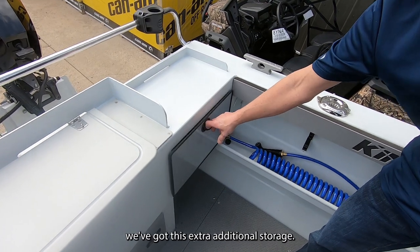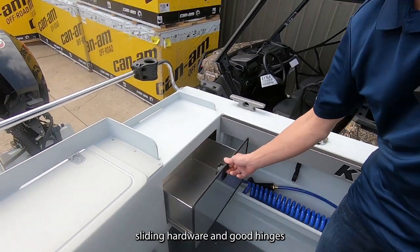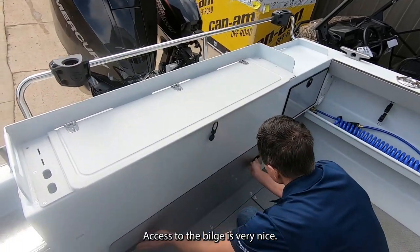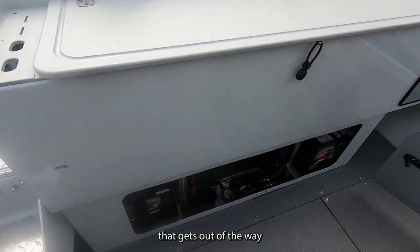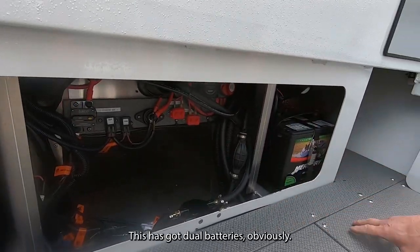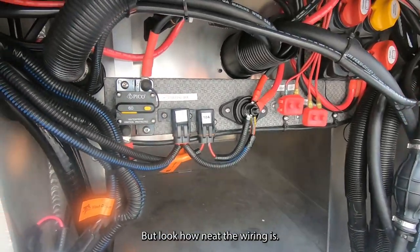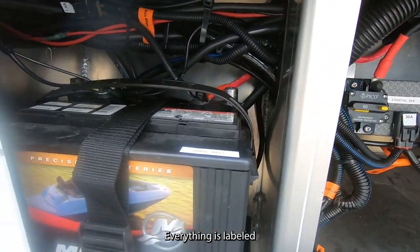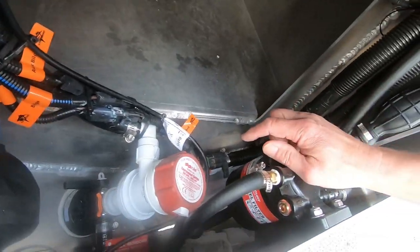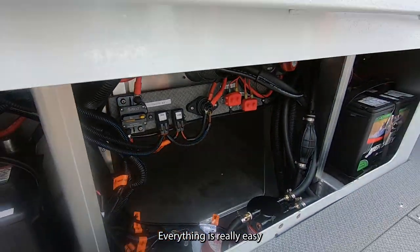On the transom of the boat there's additional storage with good-quality sliding hardware and hinges so that when it's locked, it's secured. Access to the bilge area is very nice — a large lid gets out of the way to give you a large open space. Here you have access to your dual batteries, and look how neat the wiring is. Everything is labeled and really easy to service in the field. You also have access to your bilge pump, high-pressure wash down, and fuel filter — everything is easy to reach.